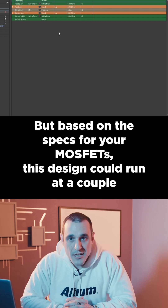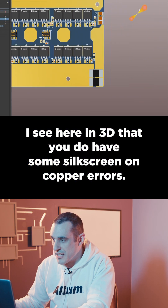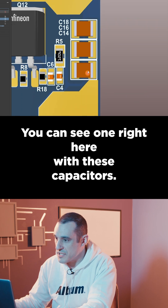Based on the specs for your MOSFETs, this design could run at a couple hundred amps. I can see here in 3D that you do have some silkscreen on copper errors — you can see one right here with these capacitors.